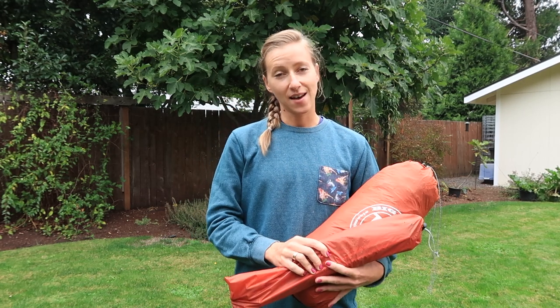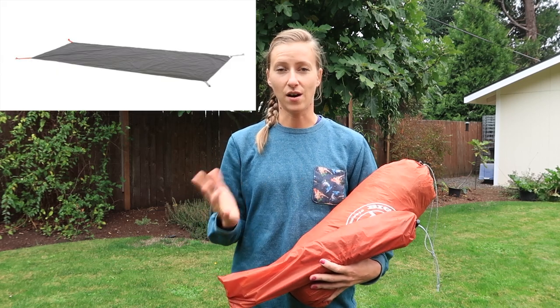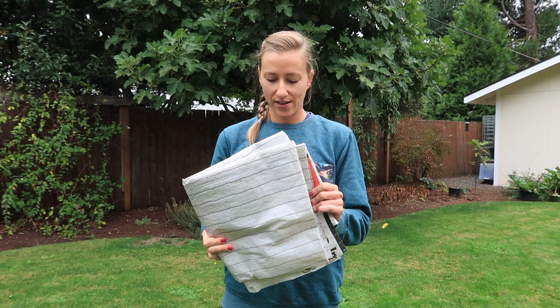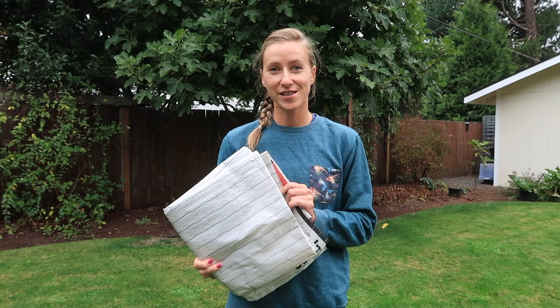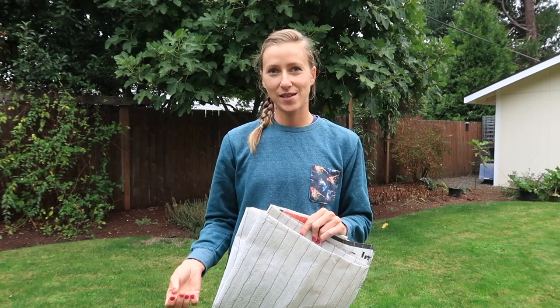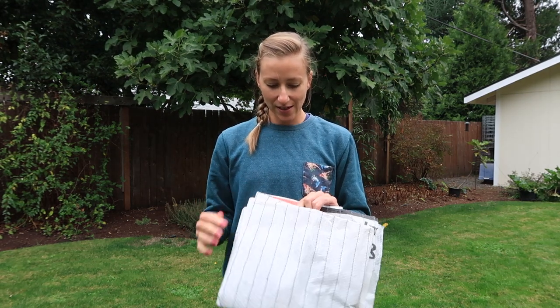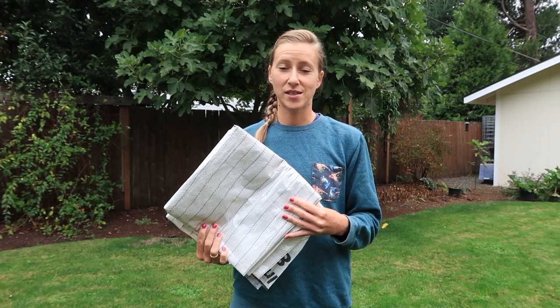The tent comes with all of the stakes, the poles, and the rain fly. It does not come with the Big Agnes footprint — that is an extra $70 and obviously also not included in the three pound weight of the tent. I just got some Tyvek and cut it to size because I did not want to spend $70 on a footprint. It is nice to have the footprint and it does clip in nicely, but it is definitely not necessary. You can totally get away with going to a construction site and asking for a piece of Tyvek — it will last you just as long as the footprint and it's free.